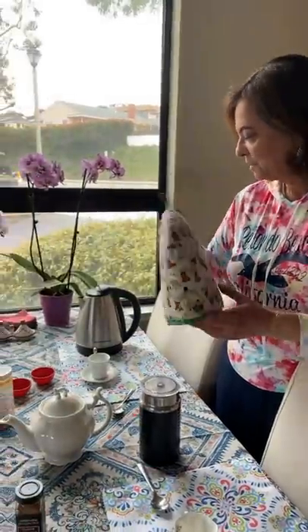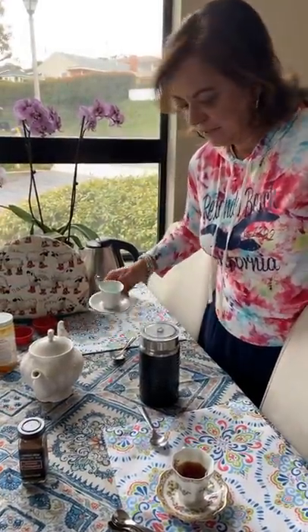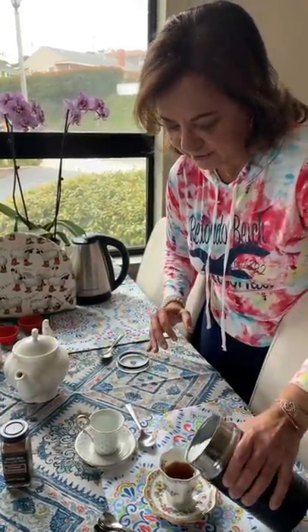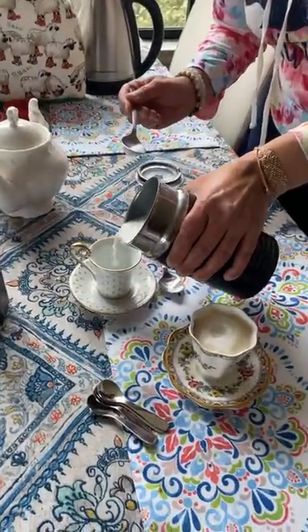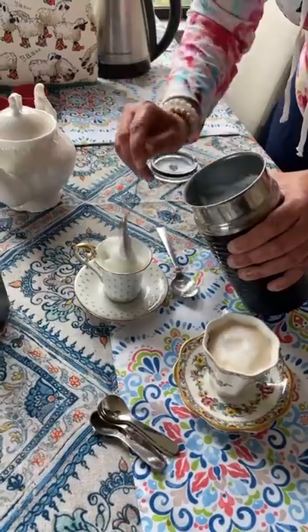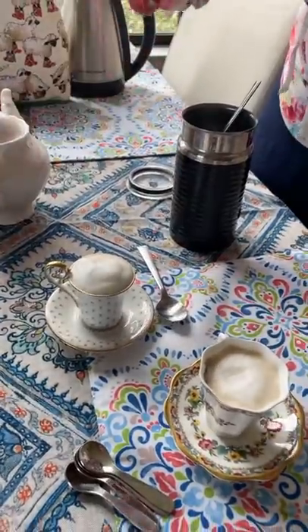If you suspect you're an empath, please take the quiz on my website — I'll include a link below with this video. Okay, I think our tea has steeped enough, so I'm going to pour it into these little cups, leaving some room for the milk and froth. I'll show you two ways: one is to put the milk in first, then add the froth on top. The other way is to put the tea in first, then add the milk — and watch the froth rise to the top. Sometimes I also add a dash of cinnamon.